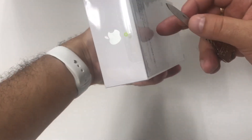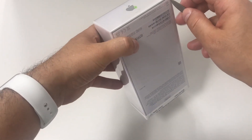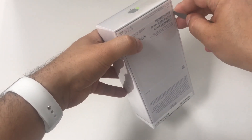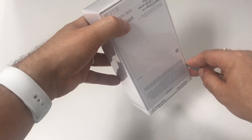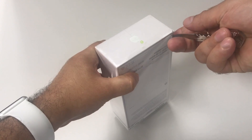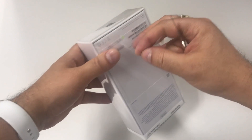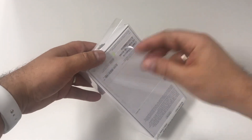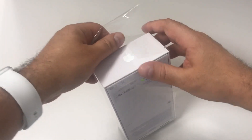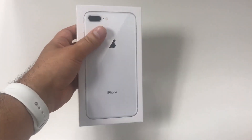Let's cut the plastic right here and while I open it let me give you some information about this phone. First of all it comes in three different colors: silver, gold, and space gray which is the black. The screen is a 5.5 retina HD display. It comes with a 12 megapixel wide-angle and telephoto camera. It has Touch ID. The chip is an A11 Bionic. It's equipped with wireless charging and the storage options are 64 gigabytes and 256 gigabytes.